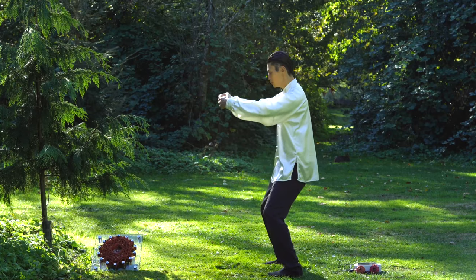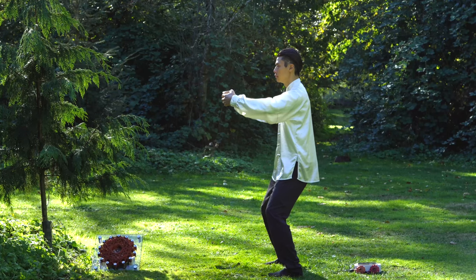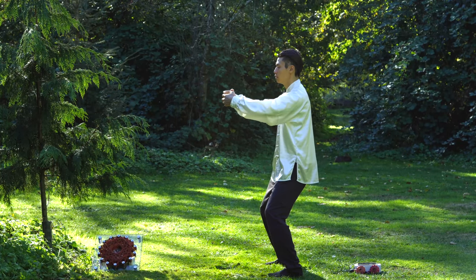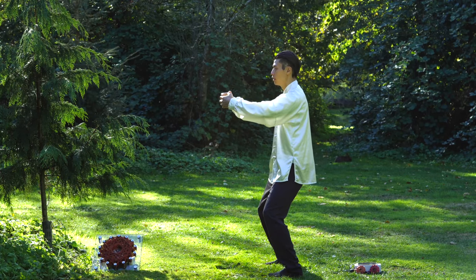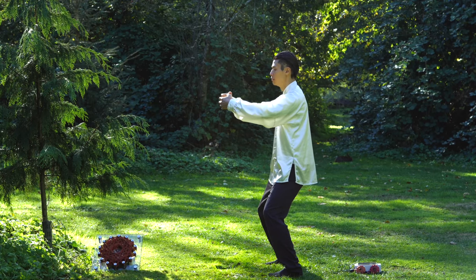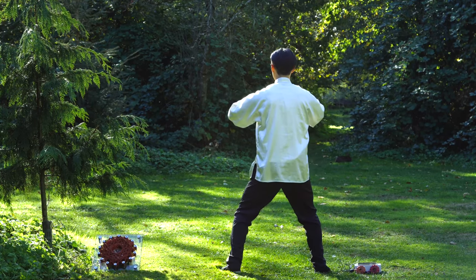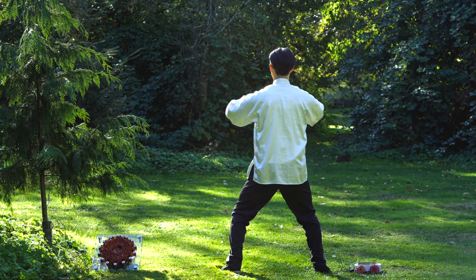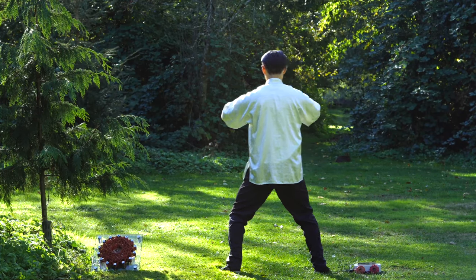Here's a side view. Do the breathing: in, out, relax — in, out, relax — in, out, relax. You can see from the back too, and from this side as well.